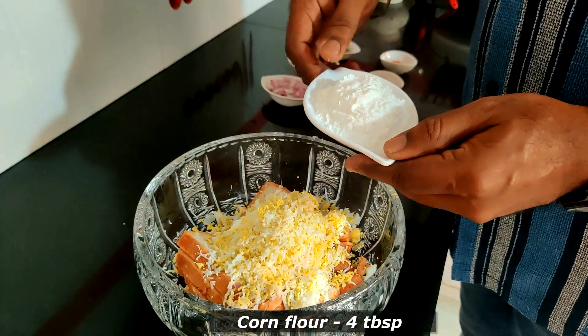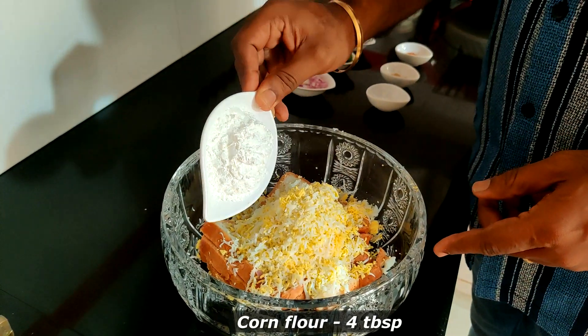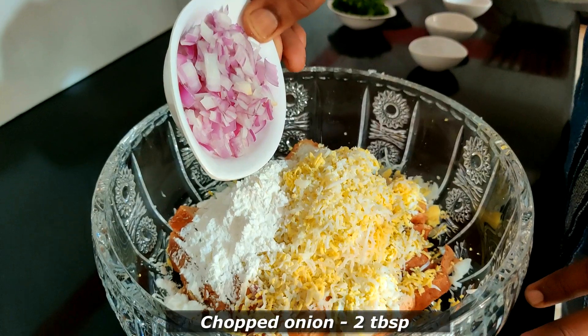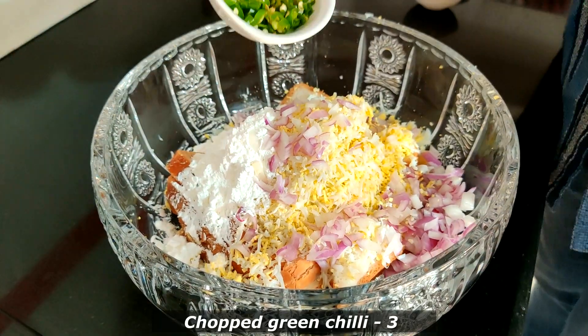Now we add 4 tbsp of cornflour. We will mix it with the ingredients.